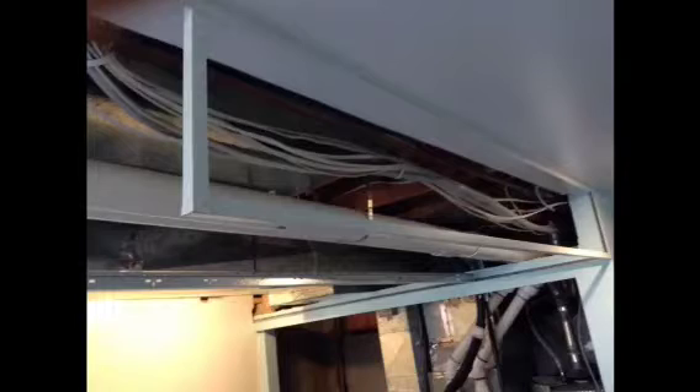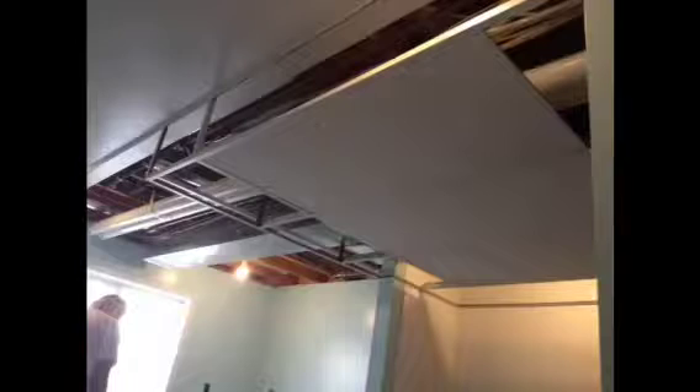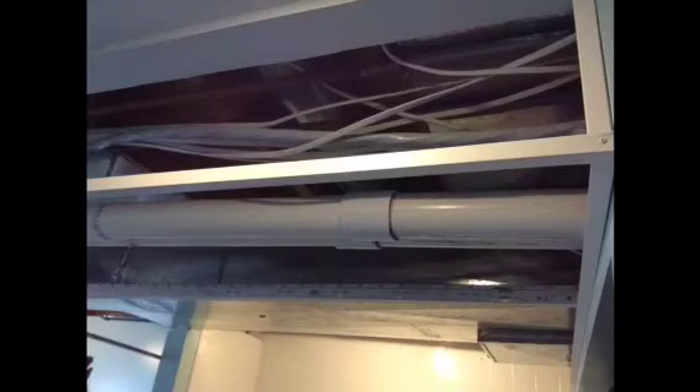Hello YouTube. I was doing some research on how to use your recessed ceiling or drop ceiling framing in order to create soffits to make your basement soffit, and I really wasn't finding much. Everyone kept showing how to use soffits by using lumber, and sometimes they would show the recessed ceiling or the drop ceiling soffit, but then they didn't want to show how they put it together.